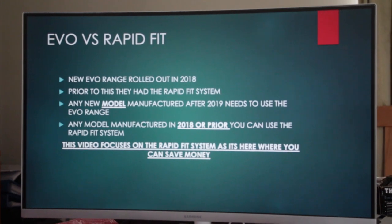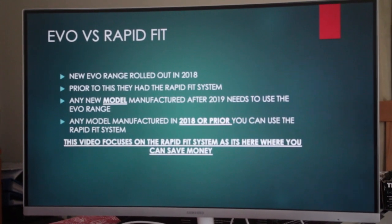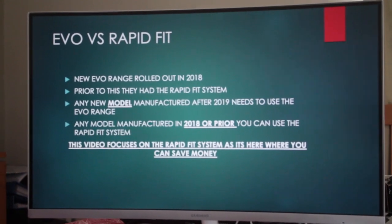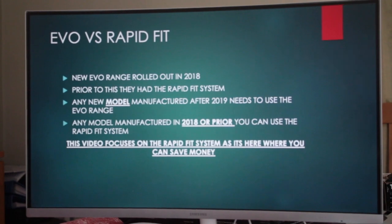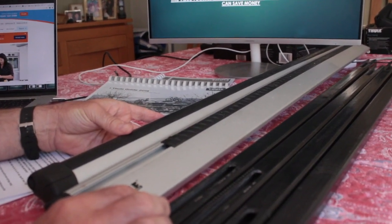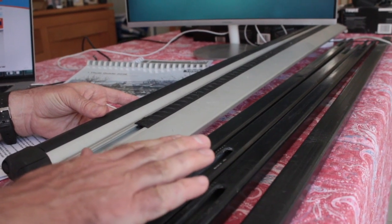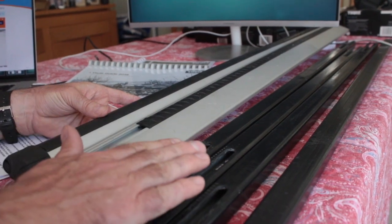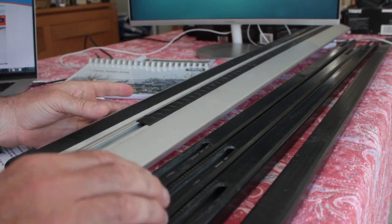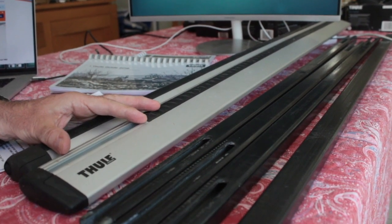The new Evo range was rolled out in 2018; prior to that was the Rapid Fit system. What Thule did in 2018 was first roll out the Evo bars. The bars in front here are Rapid Fit bars. Thule brought out the Evo bars, which to all intents and purposes are pretty much the same for you and me — they've made them lighter and more aerodynamic through their research and development.